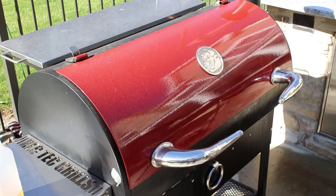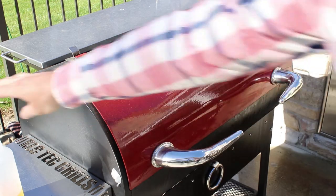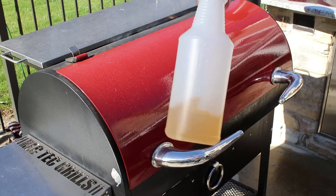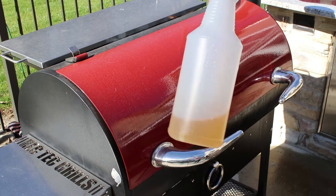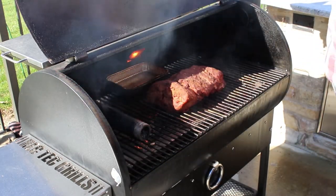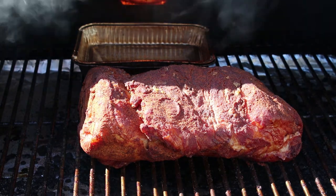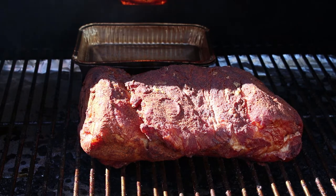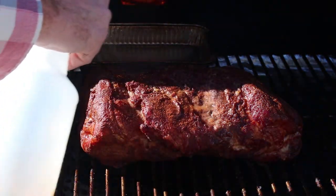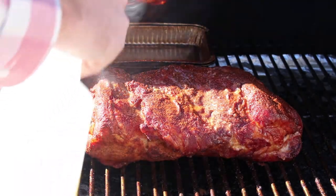We're three hours into the cook. What we're gonna do is take a look at it and we're gonna spritz. What I'm spritzing with is a combination of apple juice — just box apple juice, little juice boxes — and it's about two thirds that and one third apple cider vinegar. This is a perfect time to spritz; you can see the outside is starting to form that bark. What it's gonna do is help amplify that bark and keep the outside moist. If you spritz too early, you'll wash off your rub and your seasoning — so you gotta let that bark develop just a little bit. That's why I do about three hours in.